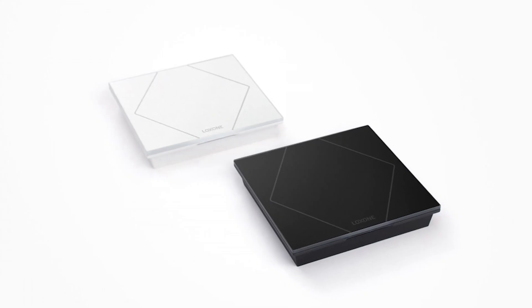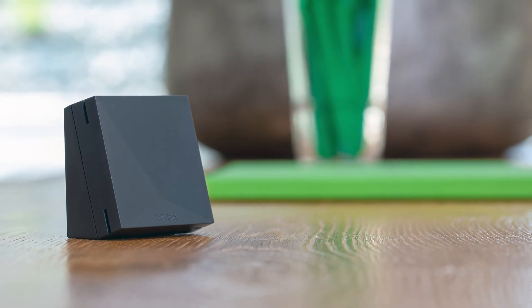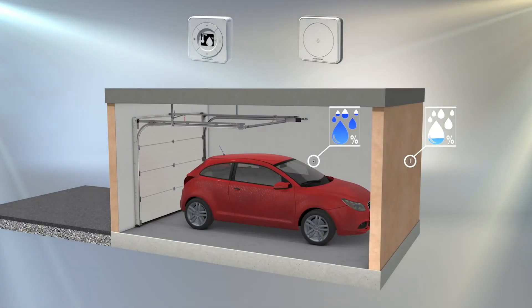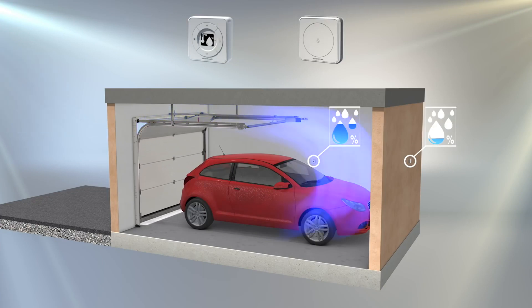If desired, there is of course also the option of a voice message if an obstacle is detected and the garage door can't be closed. In addition to adding to the security, monitoring the room climate can also be important in your garage. Temperature and humidity are recorded by the Luxone touch or a room climate sensor. Now, you can quickly and easily implement your own logic so that the garage door opens to an individual height and then closes again if the temperature or humidity is too high. Frost protection for the garage or monitoring of the air quality with regard to exhaust gases in the room can also be implemented easily.